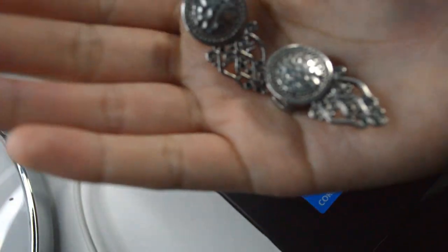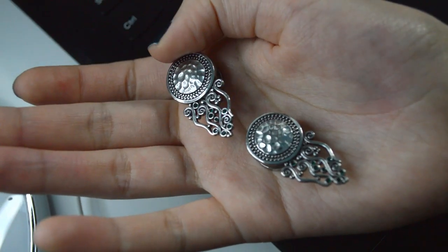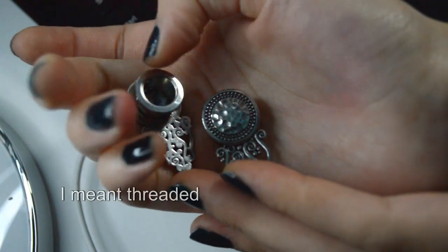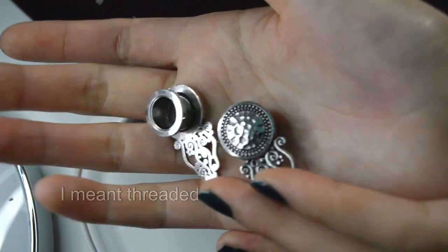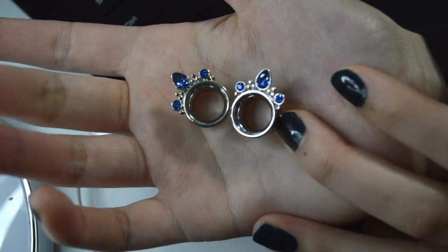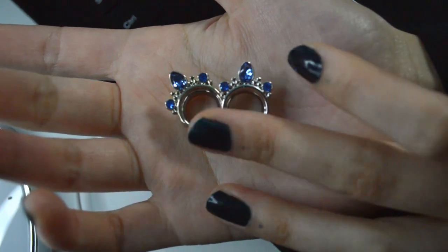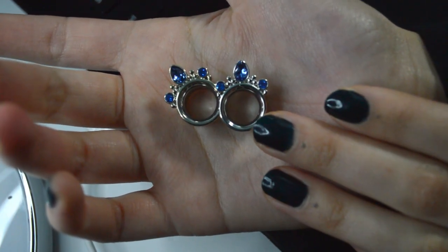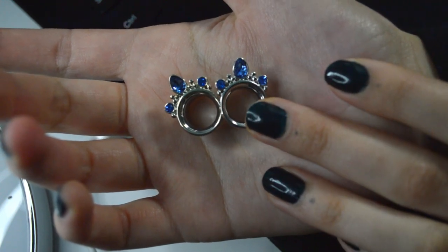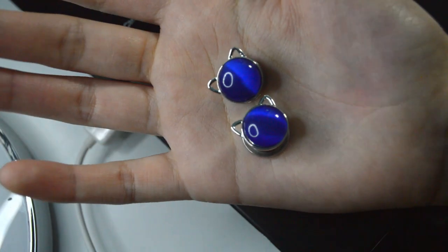These are some super cool decorative steel industrial-looking plugs and they have a screw on. These ones remind me of a little crown or a really pretty ring — they're also steel tunnels. Not sure what the gem is inside but it's beautiful — a really nice soft periwinkle blue.